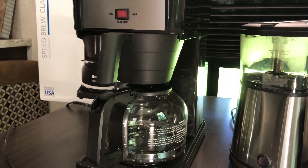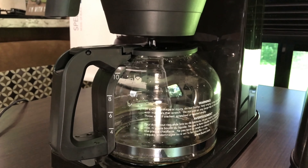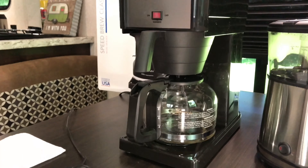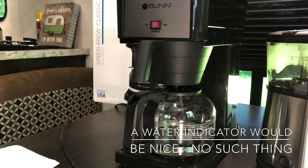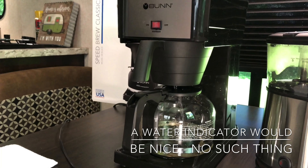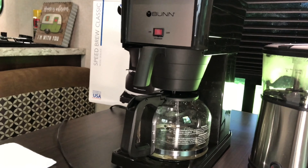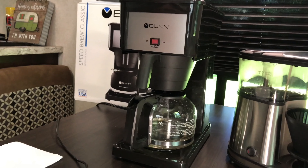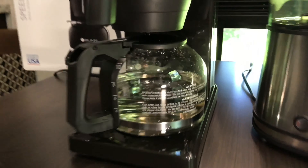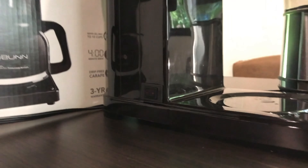The Bunn is not plugged in yet — we're just filling the water tank. Once full, it will take about half an hour to one hour to heat up the water to the desired temperature. According to the Specialty Coffee Association, you want to brew your coffee with water temperature between 195 and 205 degrees. The water tank is now full, so it's time to plug it in. We're filling it with two more cups of water — turn it on.